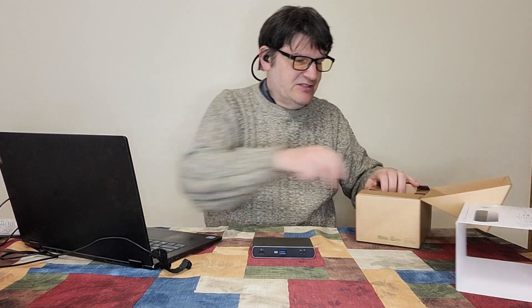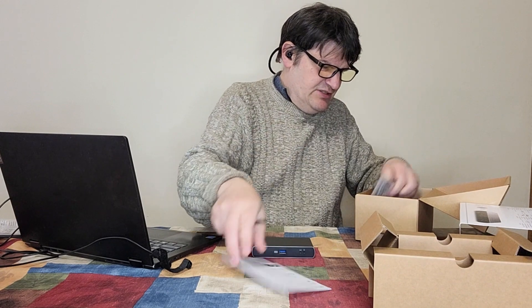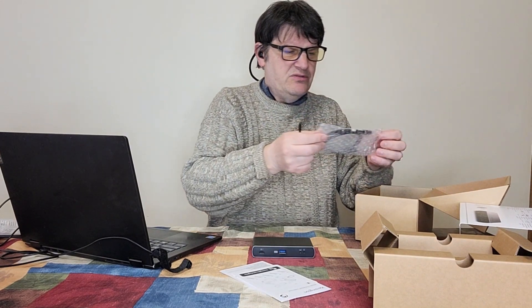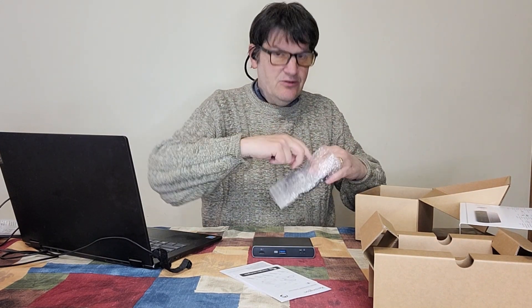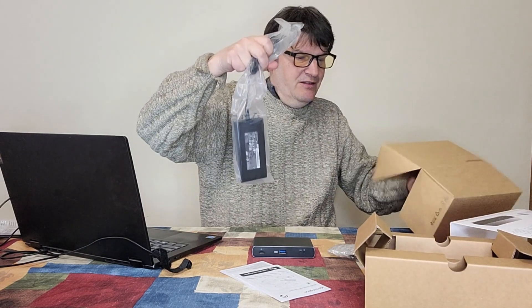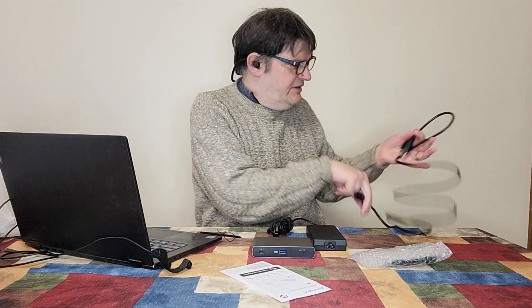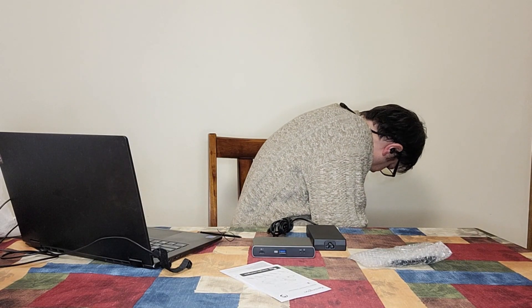It might help if we look at what else is in the box — there are a lot of instructions and a lot of cords too. And here it is: the power cord, which we will definitely plug in. I wonder if I should use that — yeah, I'm probably going to use that.